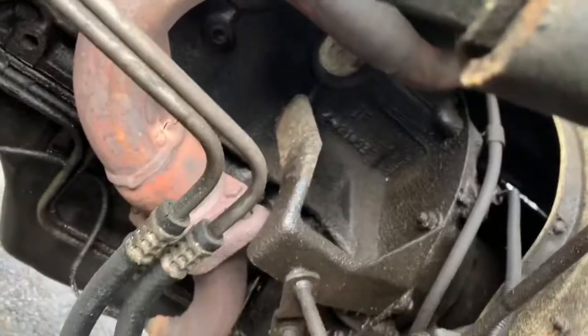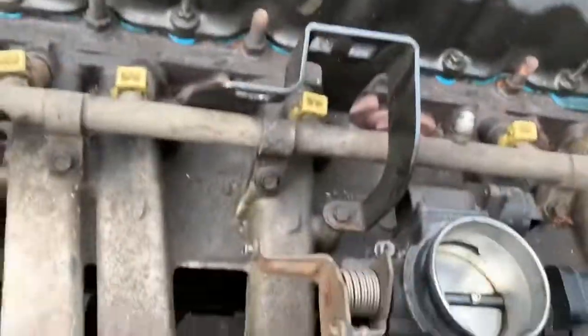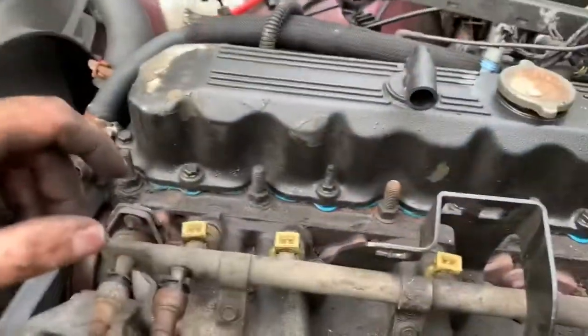What's going on guys, we're gonna do a quick exhaust manifold repair on a '93 YJ right there — it's cracked all the way around. I got a little ahead of myself, so basically you're gonna want to start by removing a few things first.